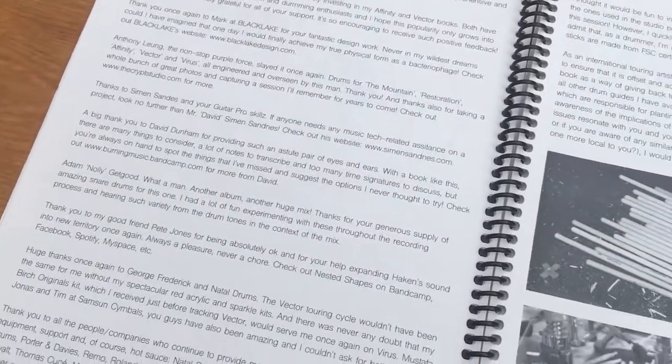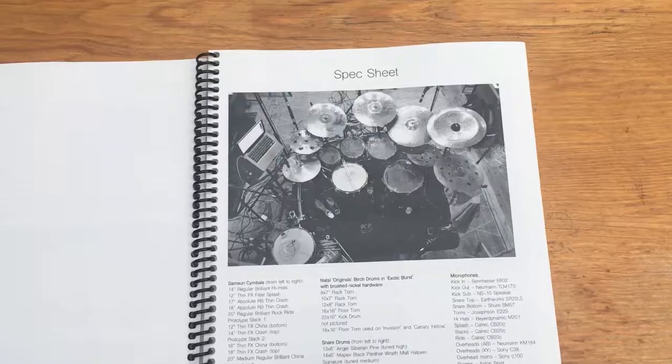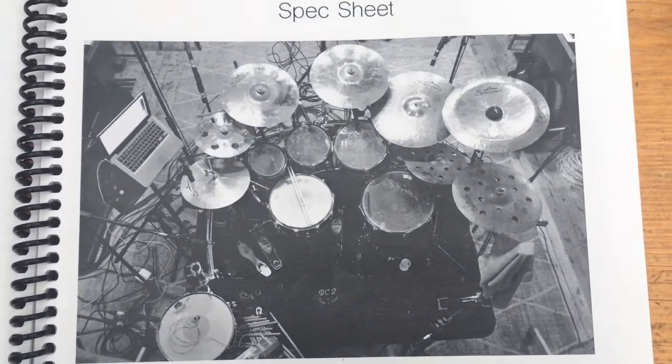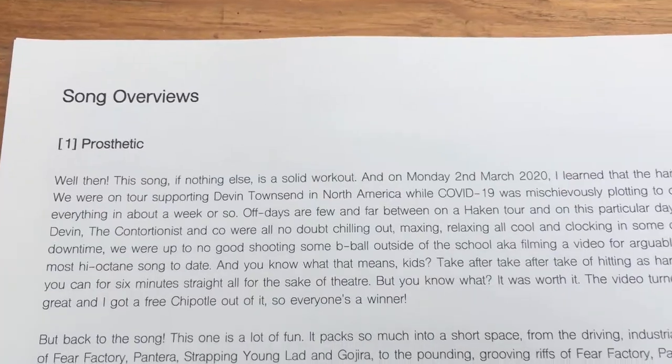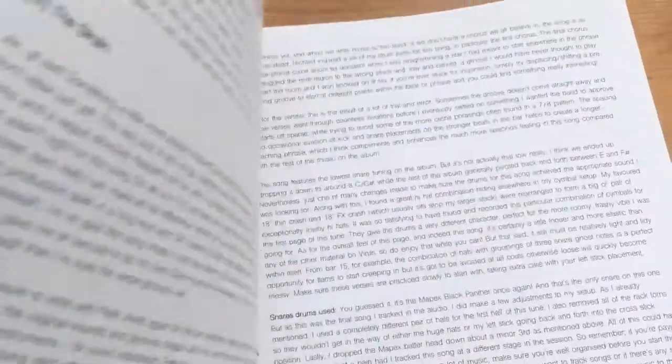This is probably my most in-depth book to date. Every single note, every symbol, every ghost note. A spec sheet which basically runs down my whole rig that I used for the live session, a performance note, and quite a lot of extra information that you wouldn't necessarily get in a normal transcription book.